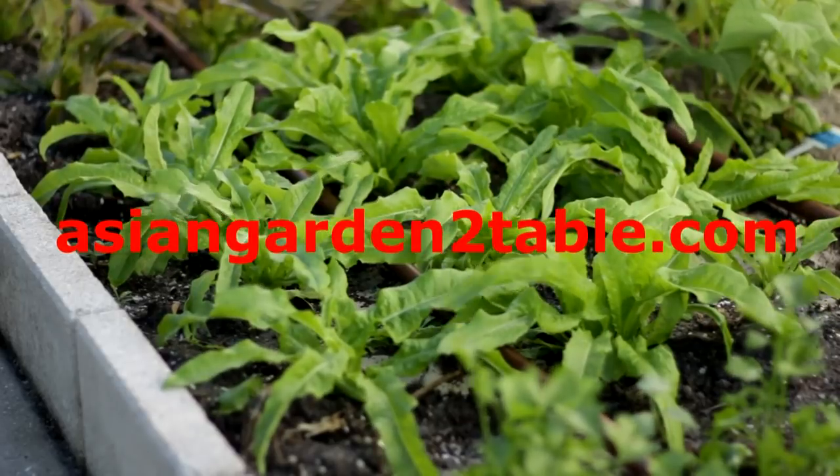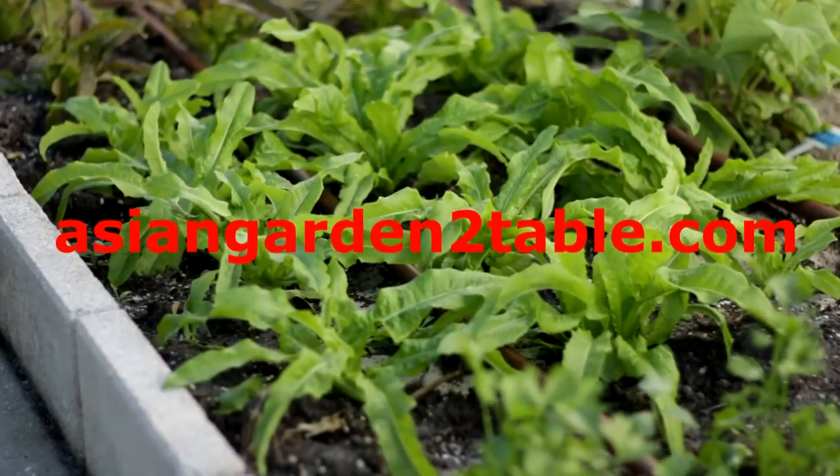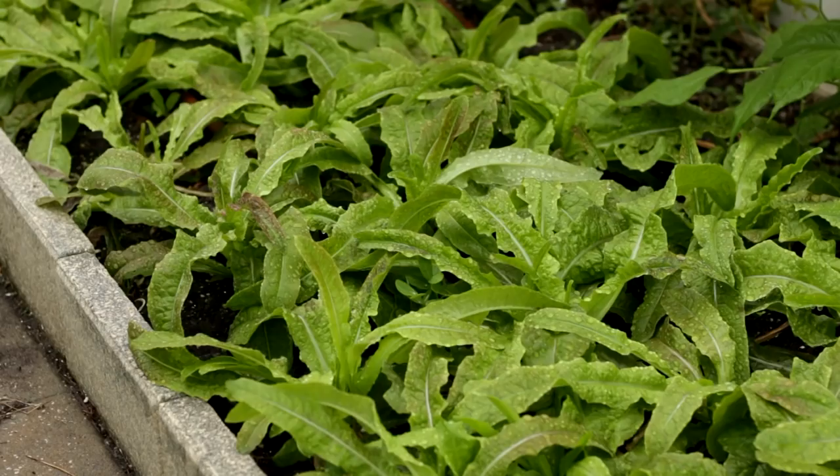Hi, welcome to Asian Garden Table. Today we will talk about Youmai Choy or A Choy. It is a kind of Chinese lettuce which is grown as leafy green.